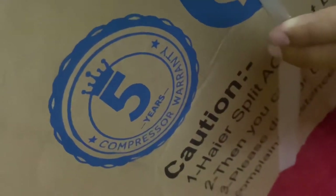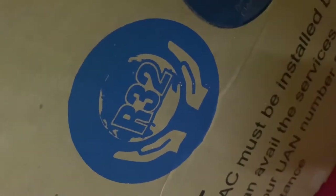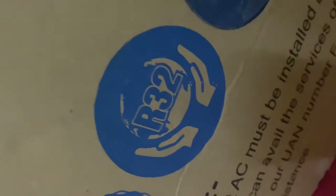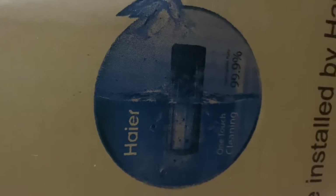Let us talk about the features. First, it has five years compressor warranty. Second, it protects the global environment from chlorofluorocarbons and many other toxins that harm the environment. The third feature is one-touch cleaning — with just one button you can clean and you don't need a service on an annual basis.